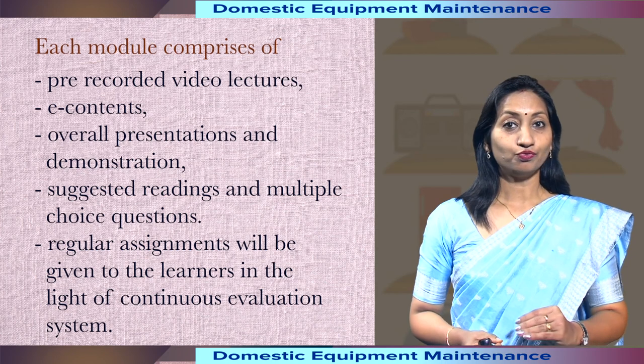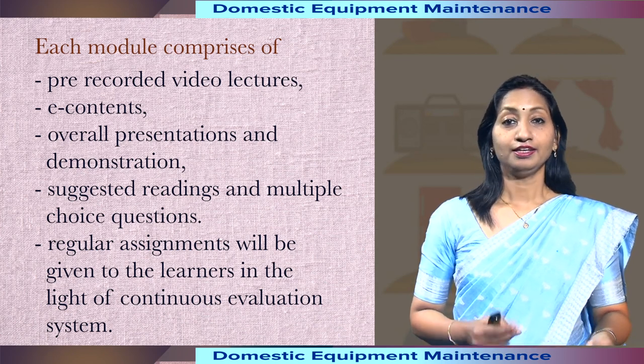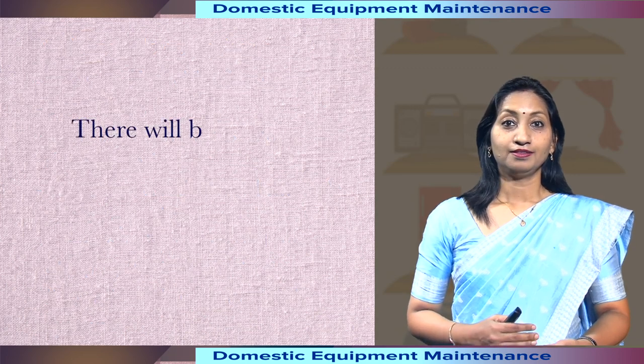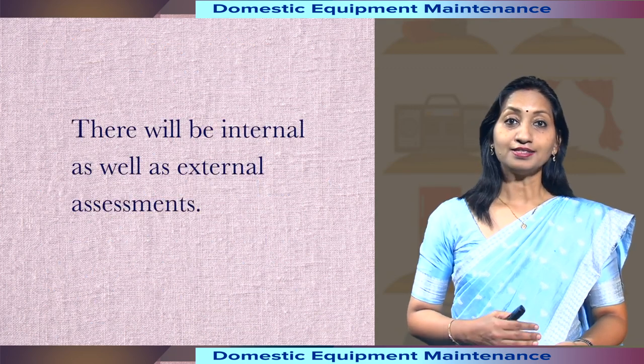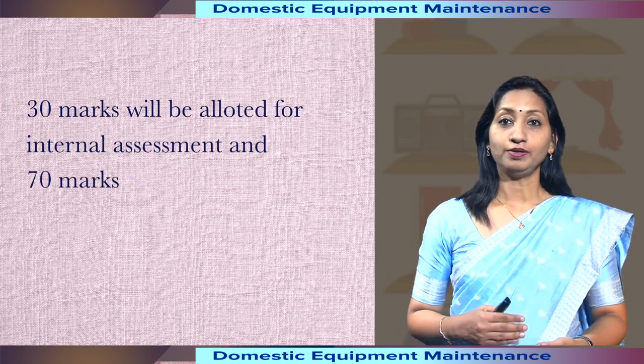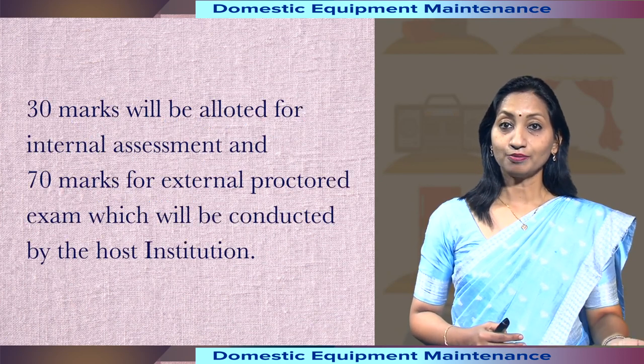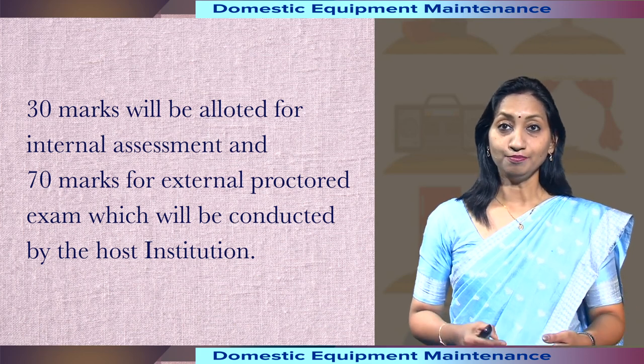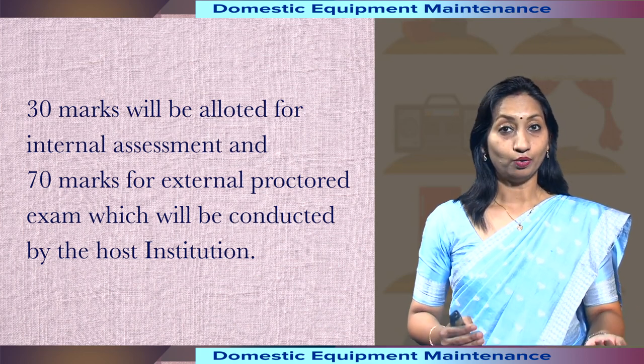Regular assignments will be given to the learners in the light of a continuous evaluation system. There will be internal as well as external assessments. 30 marks will be allotted for internal assessment and 70 marks for the external proctored exam, which will be conducted by the host institution.